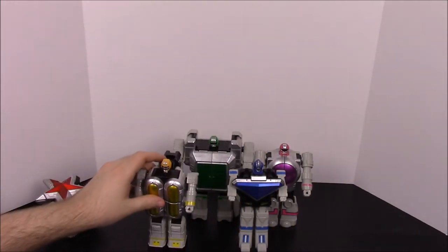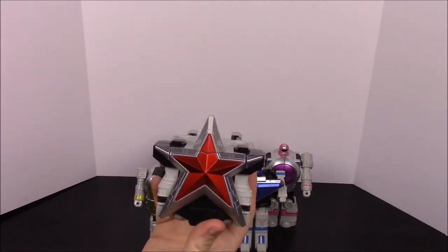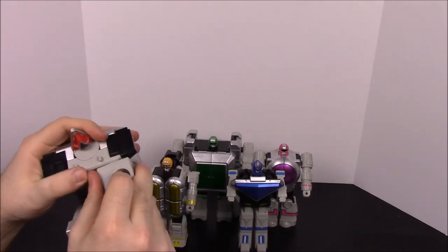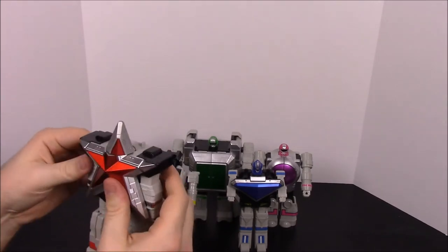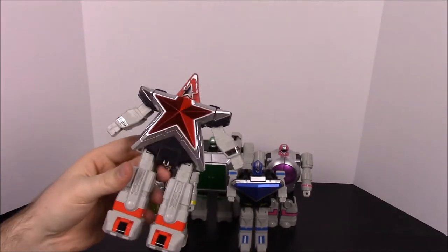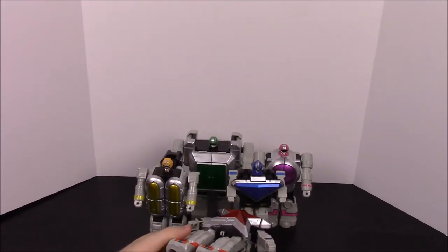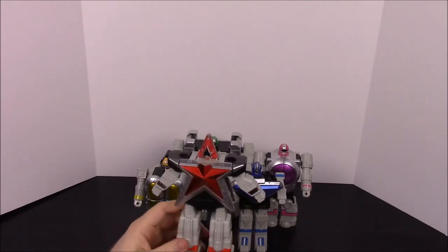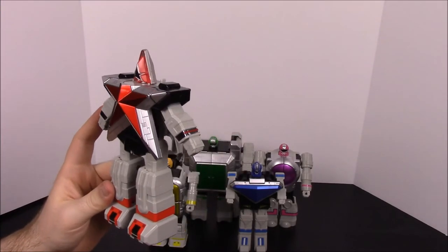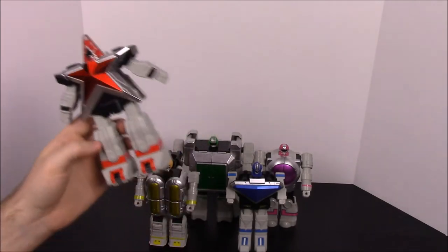Now of course the coolest one in my opinion — Zeozord 5, the red star. With this one you just pull the feet down, straighten them up, pull the arms out to the side, then turn the top of the star around to reveal the head. There you have Zeozord 5, the red star, which is one of my favorites. If you guys see my gaming videos on Xbox, my gamer tag is 'Fallen Red Zeal' based off this one, because I love the red Zeal Ranger — which is of course Tommy, my all-time favorite Power Ranger.